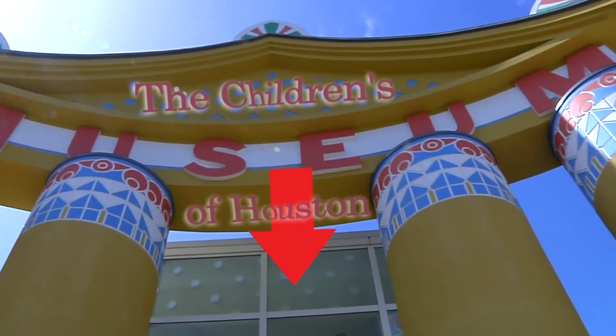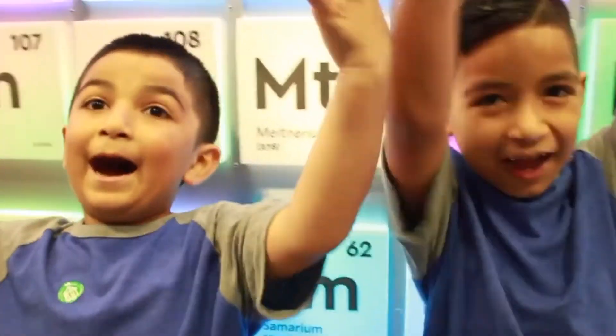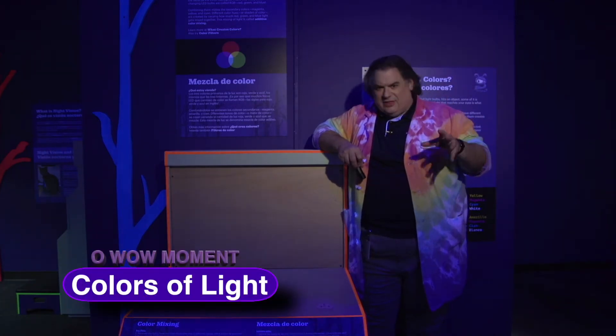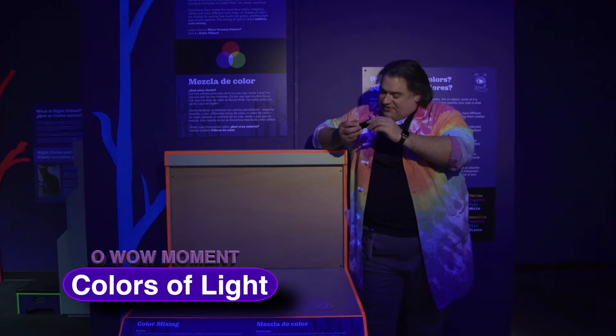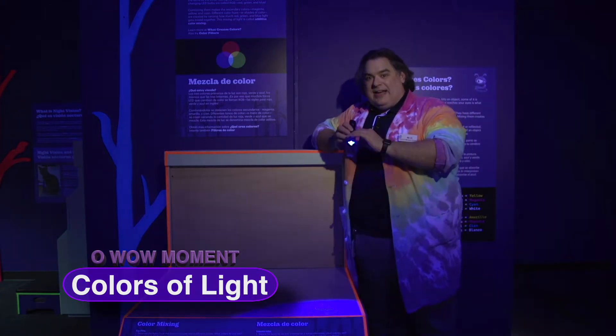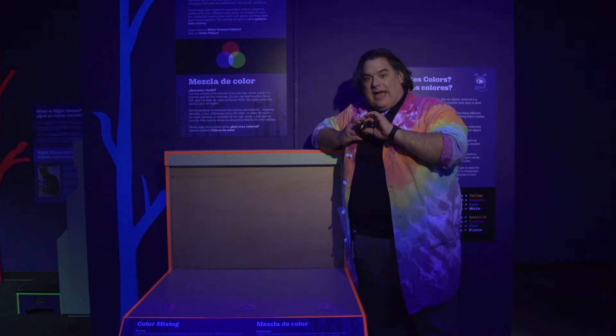Hey! I'm Mr. O, here with another Oh Wow Moment at the Children's Museum of Houston. We're having a brain break in our Sights and Scene exhibit sponsored by Oxy and the William Stamps Farish Fund. I have this cool new flashlight — check it out. It has all the primary colors of light: blue, green, and red.